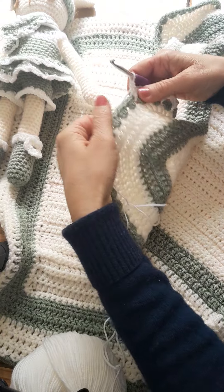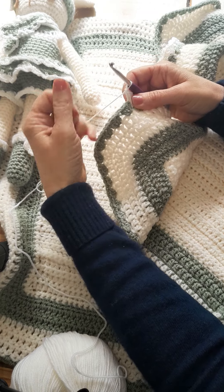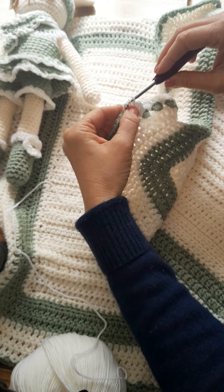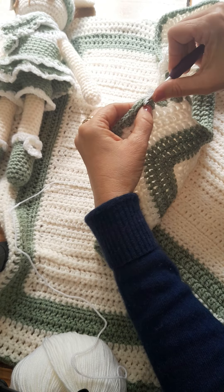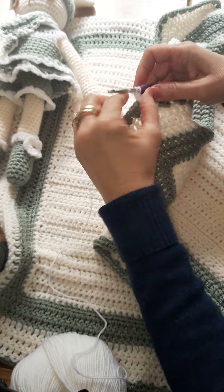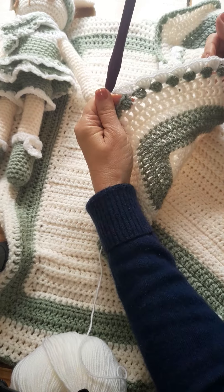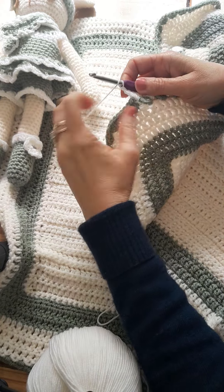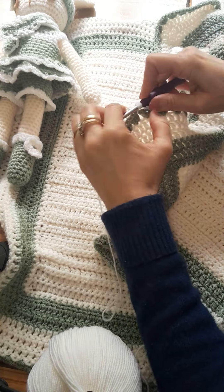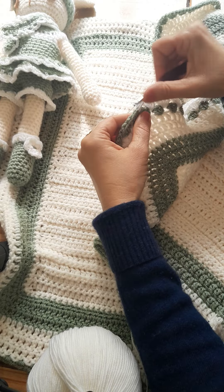Now I need to use the gap between the shell shape to create my next shell border. So we're going to go into the next gap and do another four — one, two, three, four triple crochets. And again, one, two, three, four triple crochets. And again, one, two, three, four triple crochets.